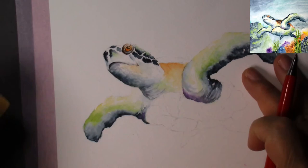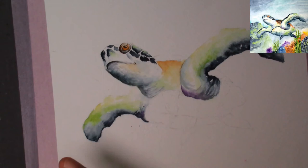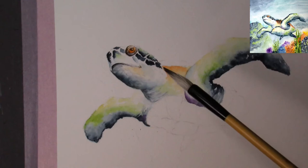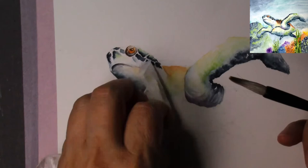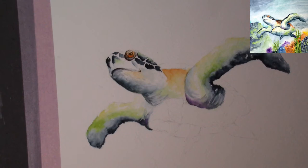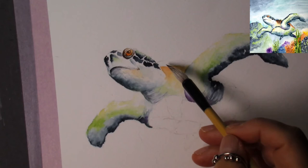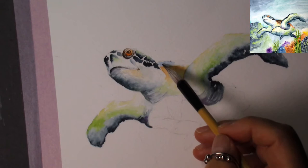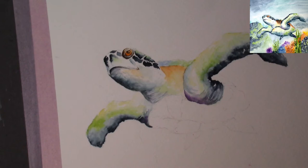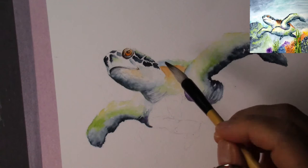I want to make sure I draw the perspective correctly and that the lines are going in the right direction. Let me work on a little bit more shadow over here before I go into the shell — I don't want my hand rubbing over wet paint. The shell of the turtle I haven't painted yet, so I'm going to paint it now. Since it's close to the top and the light source, I'm going to do a light wash of royal blue over here mixed with sap green — a very pleasing light blue and green color.